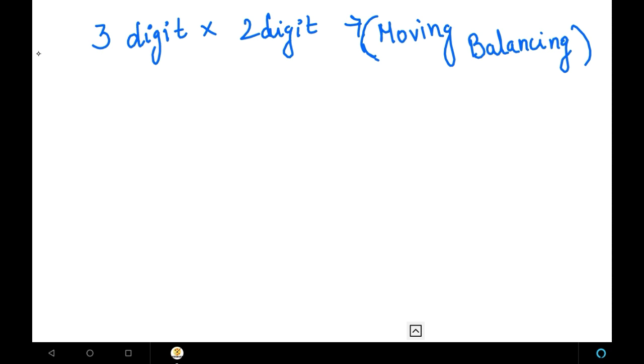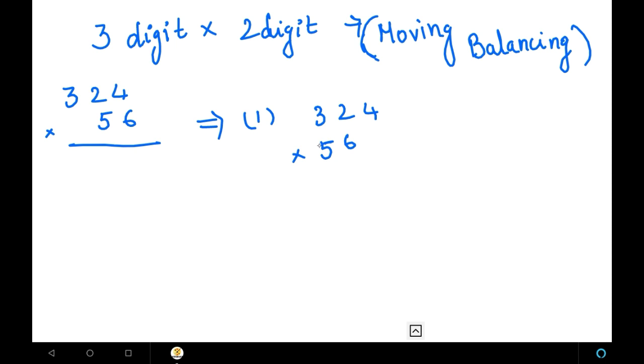We are going to see this method in a stepwise manner with an example. The example I have here is 324 into 56. I am going to explain this example in a stepwise manner. In this method, first we place the 2-digit number under the 3-digit number from the left side, downwards. Step 1: write 324 into 56 with 56 placed on the left side downwards.